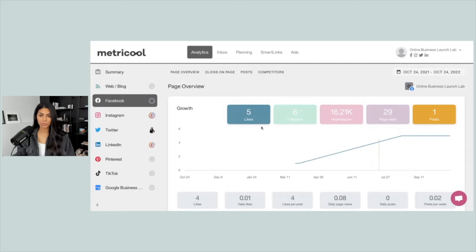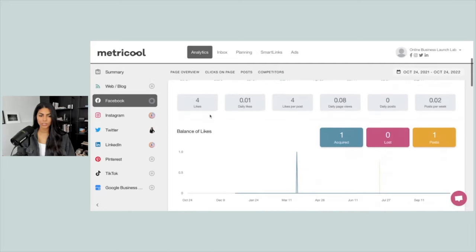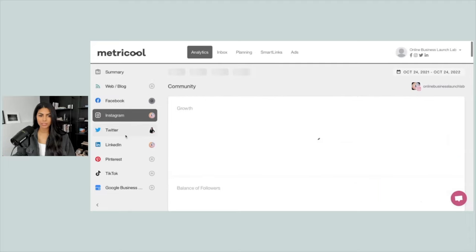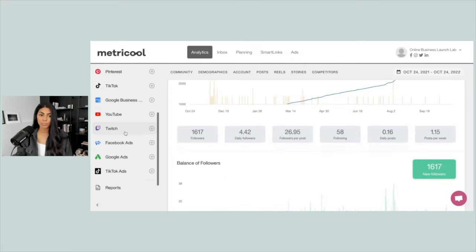So when we first log into Metricool, we're going to see this page overview that showcases all of our different social profiles and some quick data. I do recommend looking at this every week or so just for your personal knowledge — you might not send a full-fledged report on this stuff, but this will give you a good idea of how things are performing day to day. But what we're really going to focus on today is the report feature.